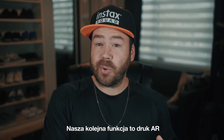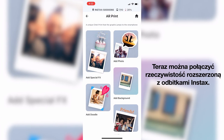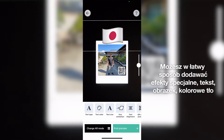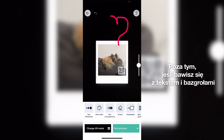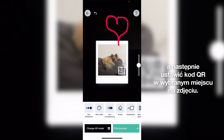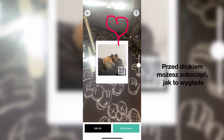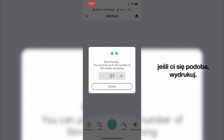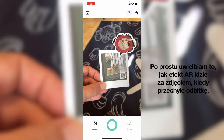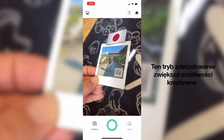Our next feature is the AR print, which definitely brings your Instax image to the next level. You can now merge augmented reality with Instax prints. You can add special effects, text, a picture, a background color or even doodle to your Instax image. You can also add animations to text and doodles. Simply select the effect you want, adjust it and position the QR code where you want on your image. You can preview the effect before printing, and when you're satisfied, go ahead and print. Then using the camera on your smartphone, scan the QR code and watch your effects come to life. The AR effect follows even when you tilt the print, and this mode definitely expands the creative possibilities.